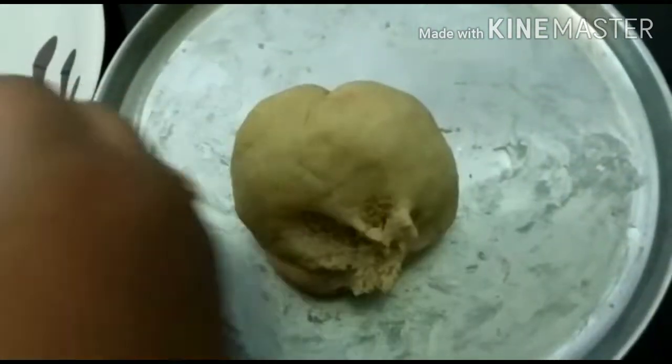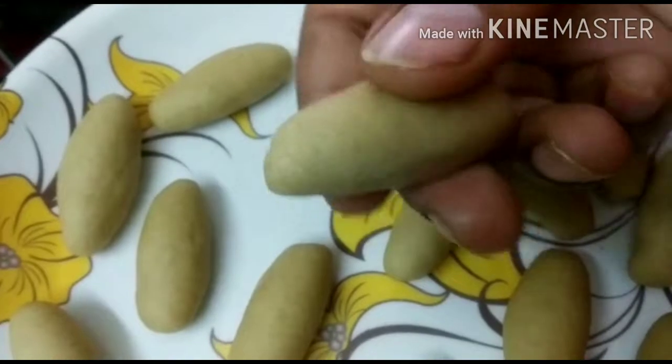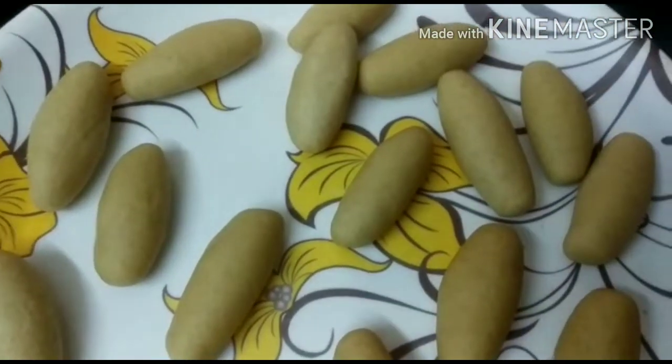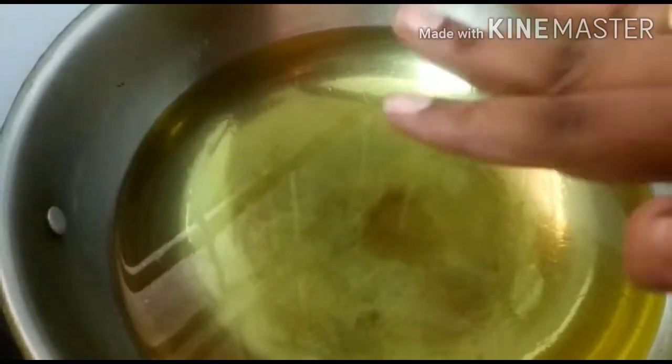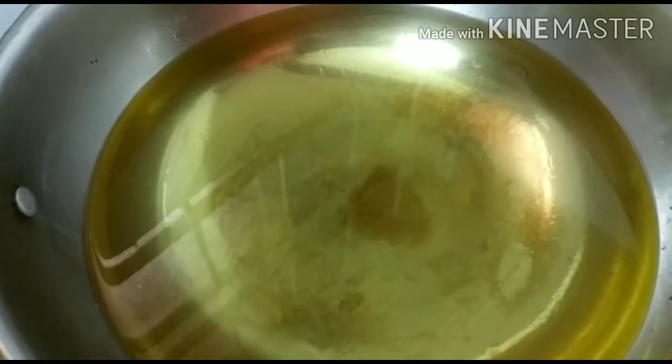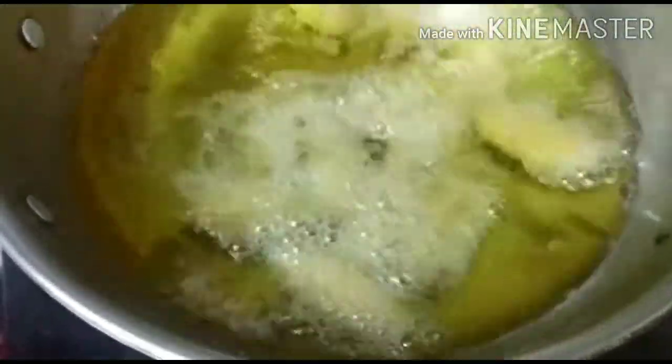We will prepare the oil for this. Put the oil on slow flame. Add the gulab jamans and fry them.